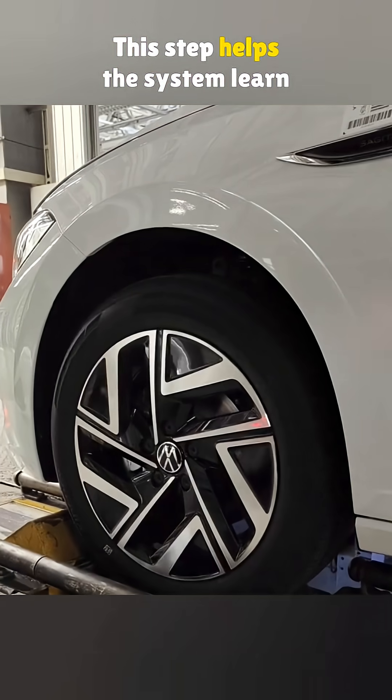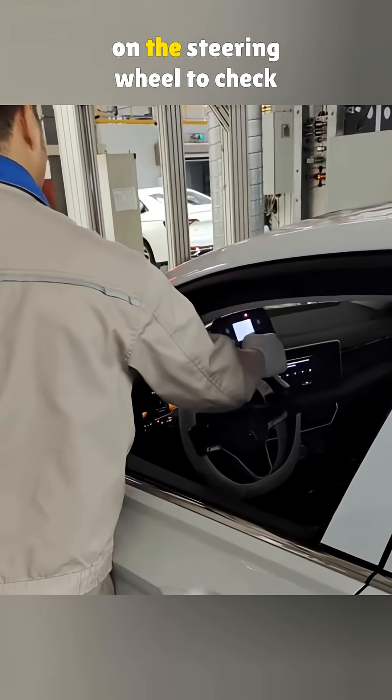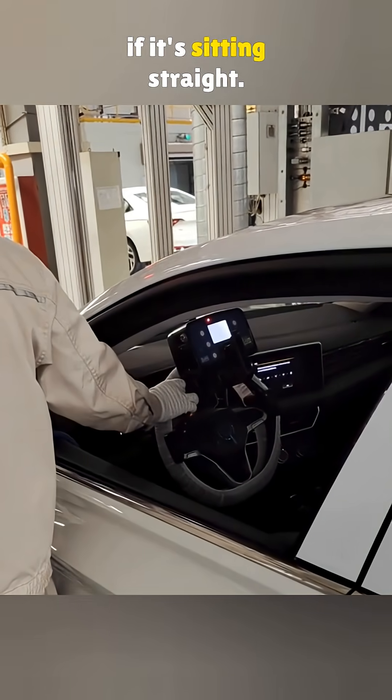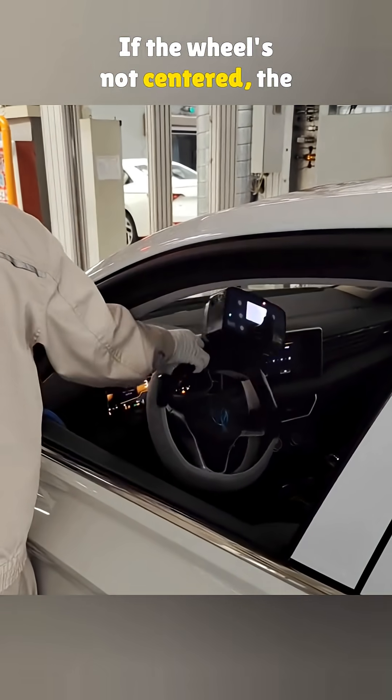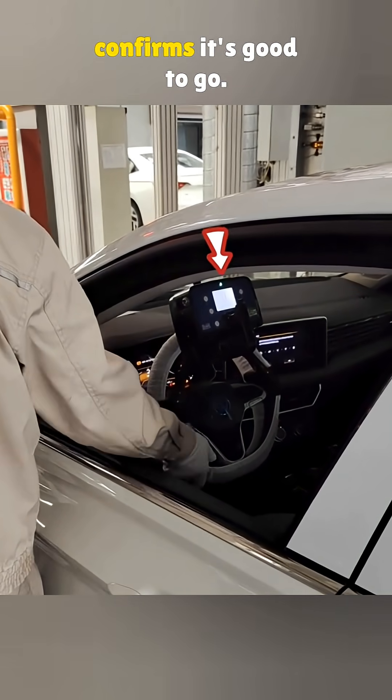This step helps the system learn the steering column's position. Next, they place a level gauge on the steering wheel to check if it's sitting straight. If the wheel's not centered, the alignment won't be accurate. Once it's aligned, a green light confirms it's good to go.